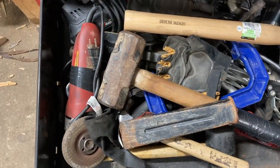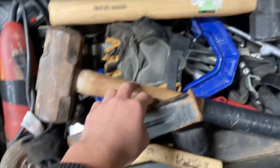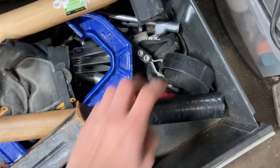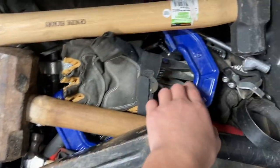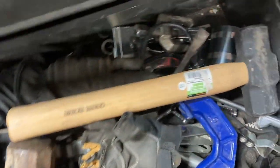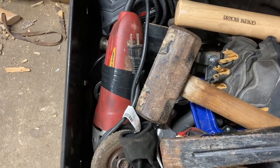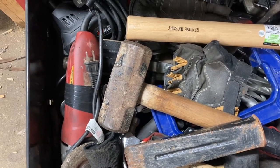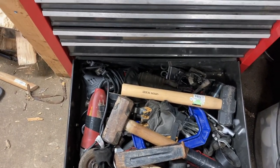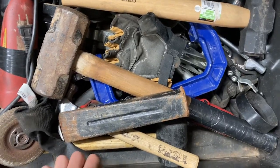Every mechanic has at least one drawer full of hammers, so we've got a couple hammers, some chisels, oil filter wrenches, a clamp, a piston ring compressor, and ball joint press tools. In our basement we have a lot more mechanical tools for cars — presses and stuff like that — but there's no room in here for them. This toolbox is probably just about half of all the tools we have.